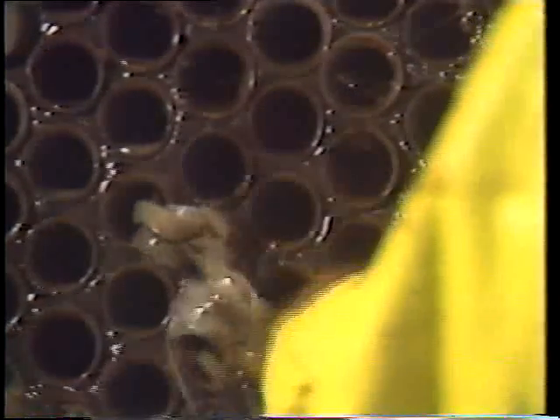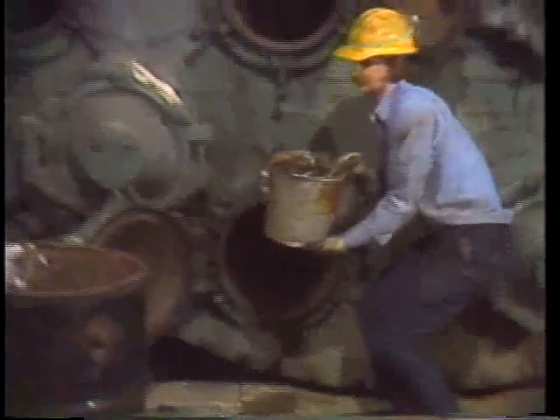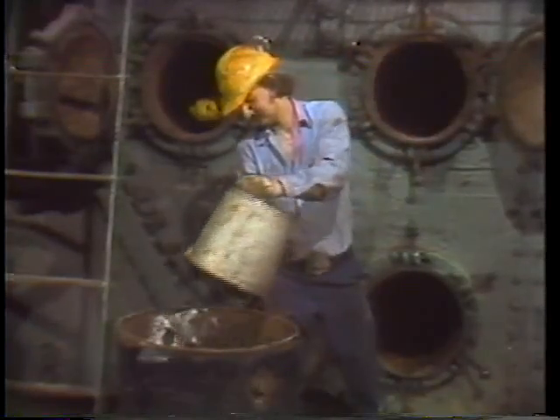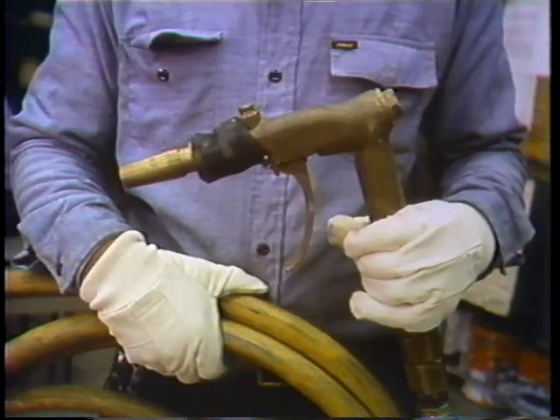Bristle or wire brushes may be used to get any slime accumulation from the face of the tube sheet. Once the tube sheet is picked clean, the workers make a two-man bucket brigade passing all the crud out and dumping it for disposal. Shooting the tubes involves the use of a high-pressure water gun. Depending on the kind and amount of garbage blocking the tubes, the mechanic may do the job one of four ways.